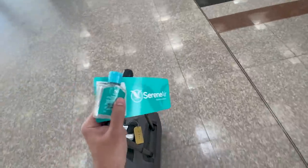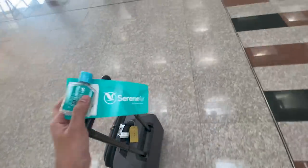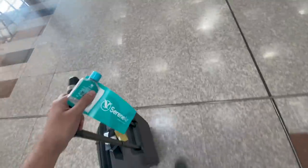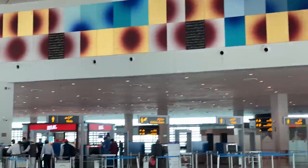I think Serene's best thing is that they give all passengers personal hand sanitizers — there is no other airline in Pakistan doing this. So good job Serene Air for being a responsible airline. Now let's talk about this airport.